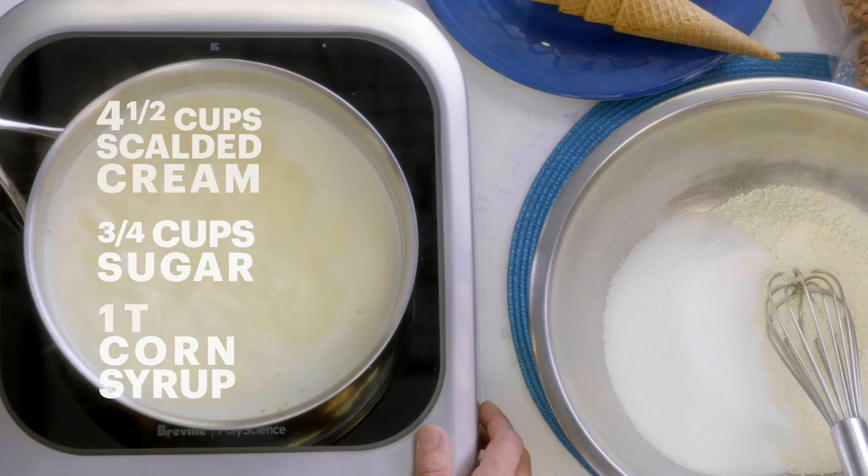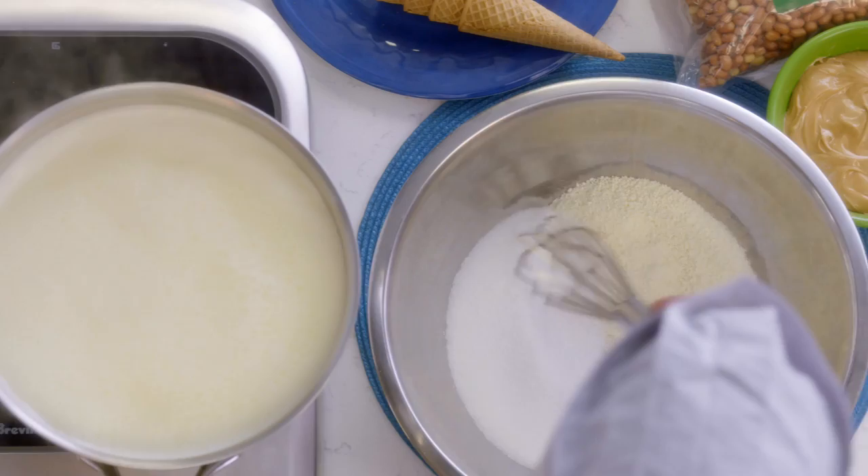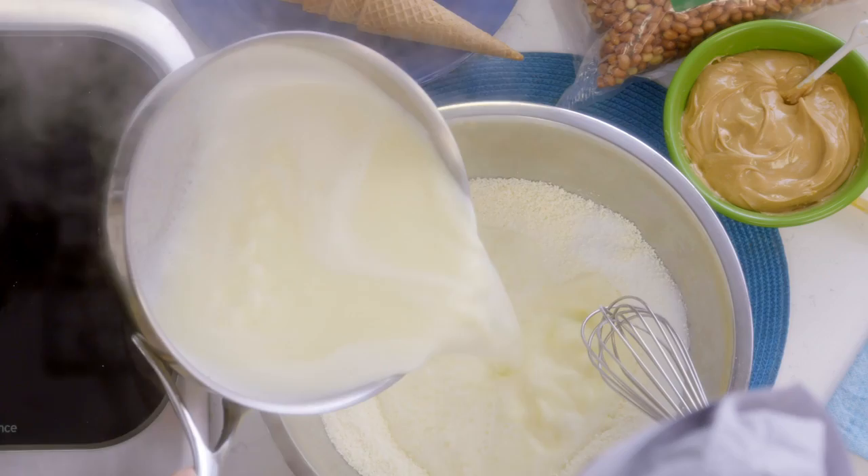What I have here is some cream, sugar, and corn syrup, scalding. I'm gonna temper that into some sugar and some milk powder. I use milk powder — it's a natural emulsifier, so it naturally helps to make the ice cream base smoother and a little bit more creamy.